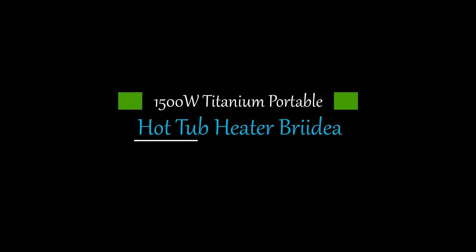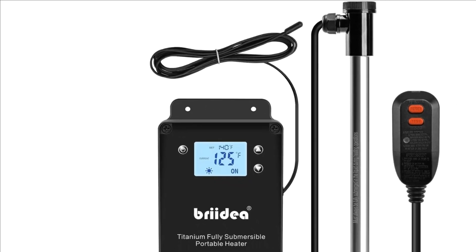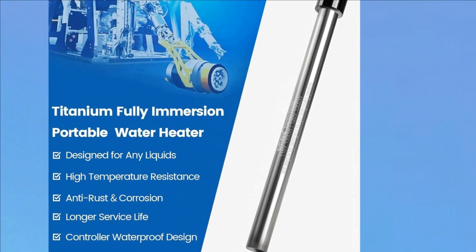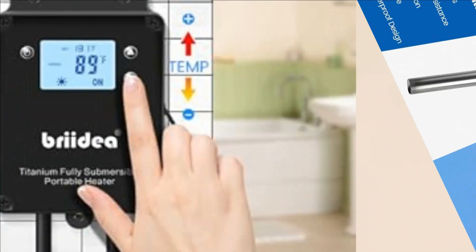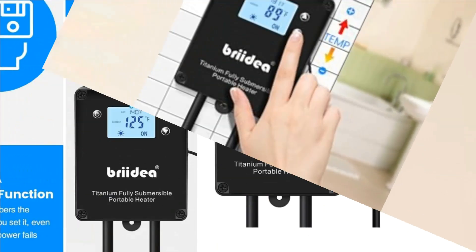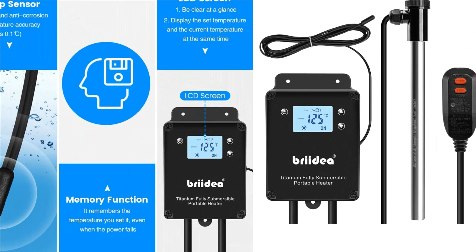Number 3: 1500W Titanium Portable Hot Tub Heater — Bryidea Fully Immersion Water Heater. Our Bryidea Titanium Immersion Heater with thermostat has a high power of 1500W, which can quickly heat up liquid and keep it at the temperature you need. It's economical and efficient, saving you time and money, with robust corrosion resistance and rust resistance, significantly extending the product's lifespan.